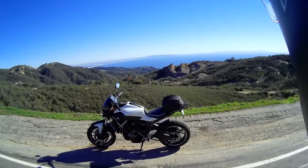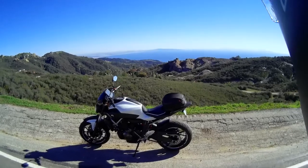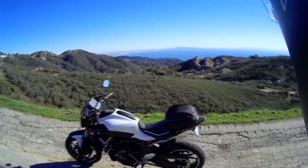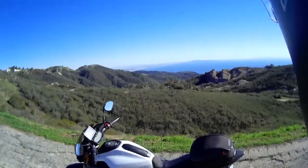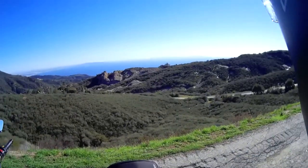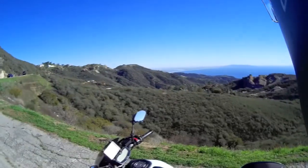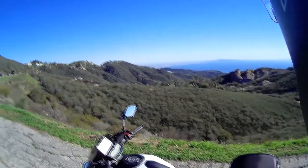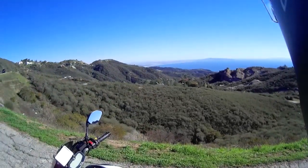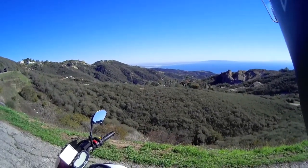Hey, what's up guys? It's been a while since I put a video out, so I figured I'd go ahead and put out the first video of 2017 — second week in January out here in Southern California. It's a beautiful day. We've had a couple days of rain but super nice today, a little bit windy with a nice view of Santa Monica over there in the distance.